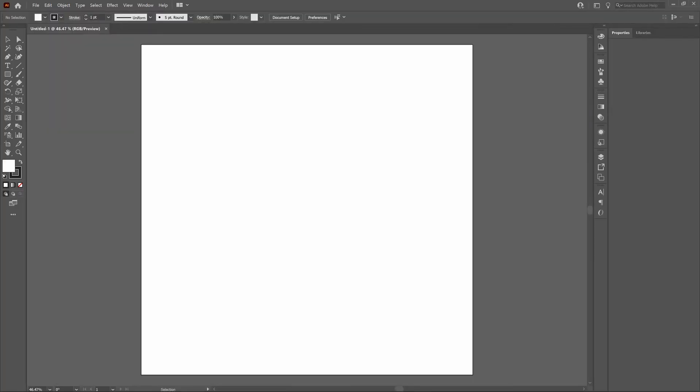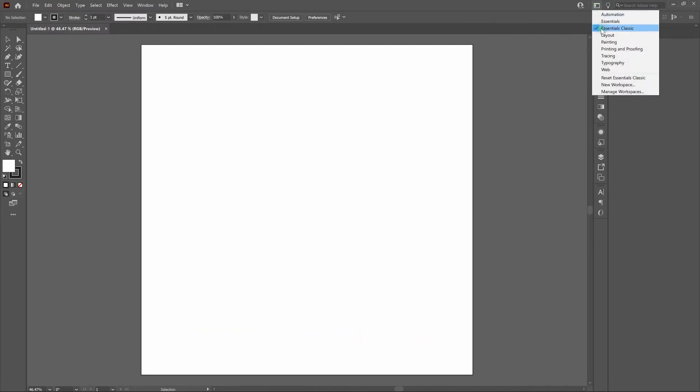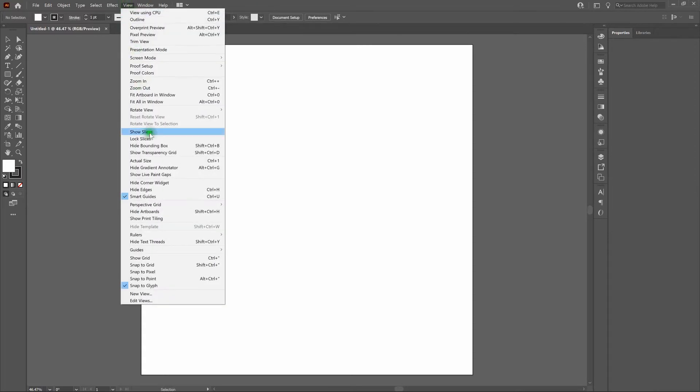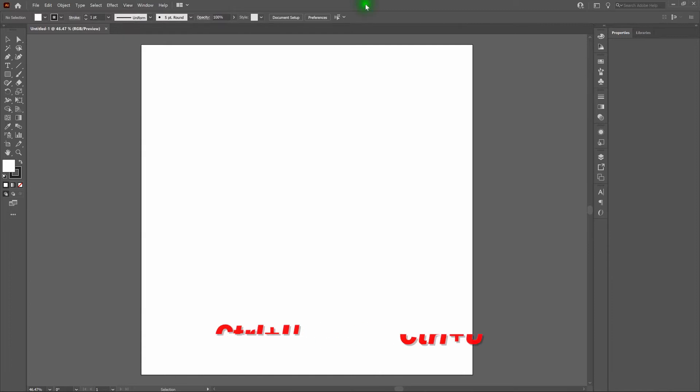Before we get started, I want to mention a few things. First, we are using the Essentials Classic Workspace. To switch to it, go to the top right, click on Switch Workspaces, and select Essentials Classic. The reason I use Essentials Classic is because it presents all the tools I need most efficiently. Next, we are going to be using SmartGuides — to activate SmartGuides, go to View > SmartGuides, or Control-U. We'll also be using the bottom center of the page to highlight tips, tricks, hotkey, and key command recommendations. We are building on a PC, so if you're on a Mac, swap in the Command key anytime I say Control.